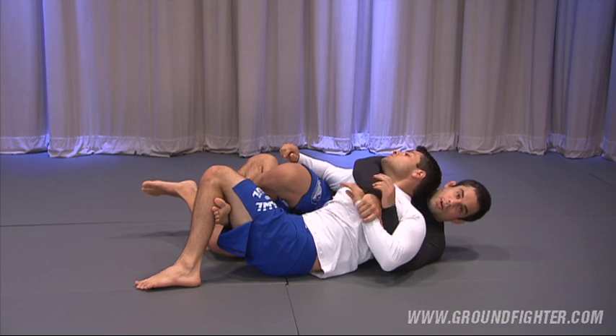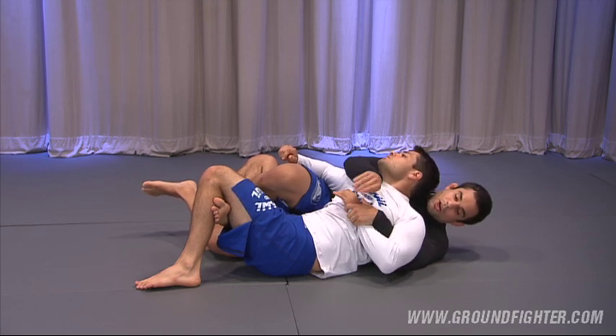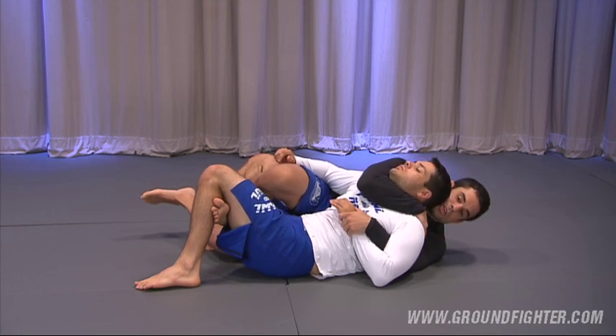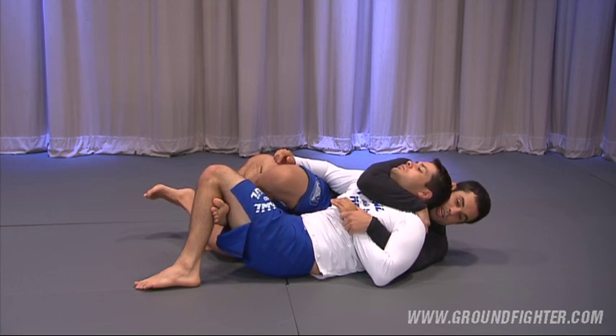We did this before — now we're using the one-hand technique to trap the arm. As I do that, I go around the neck and secure the shoulder just like we were doing before.